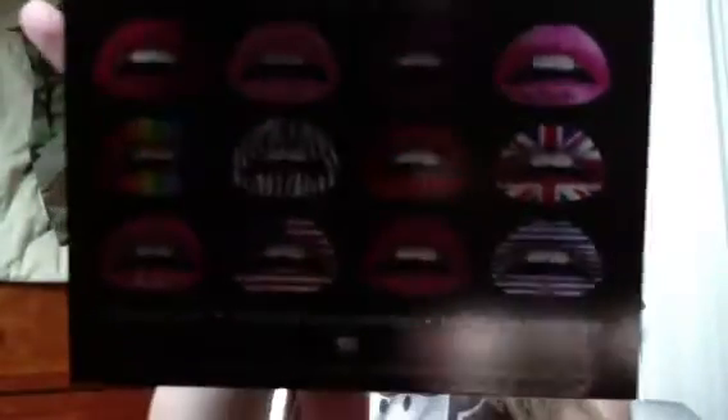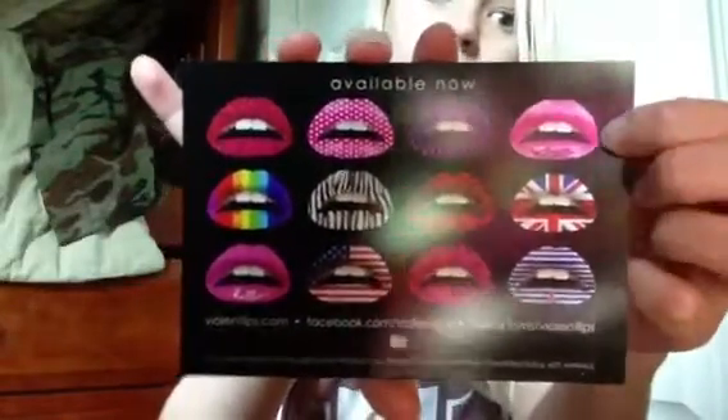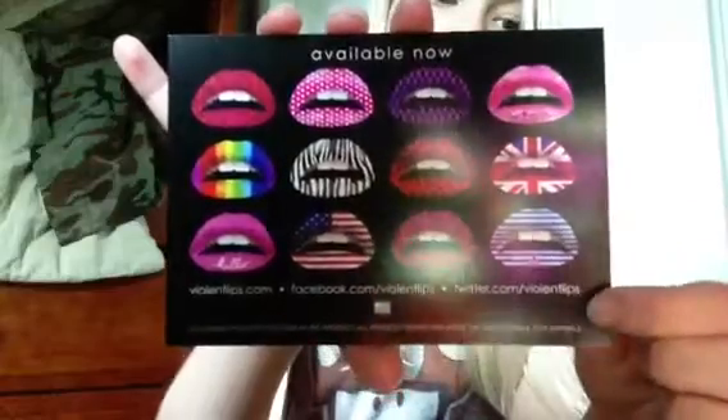I already took one stencil that I'm going to use. They look like this — they're way too big, as you can see. And these are all the other designs that they come with. Not all of them; there's much more. You can go on their website, it's called ViolentLips.com.